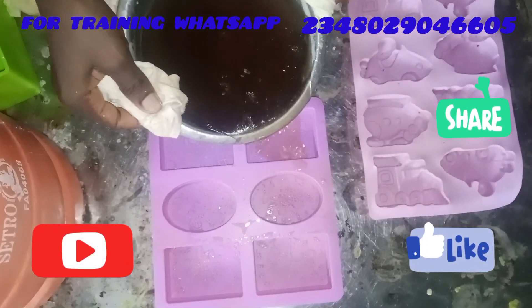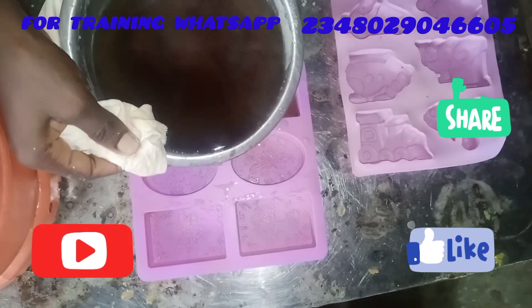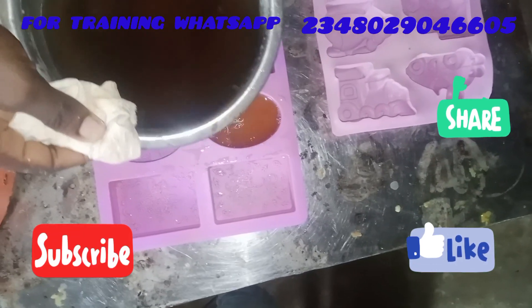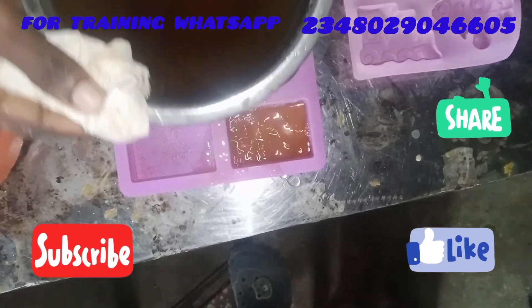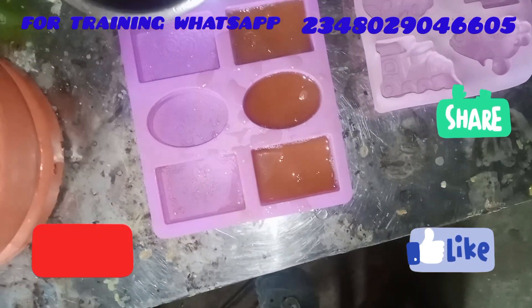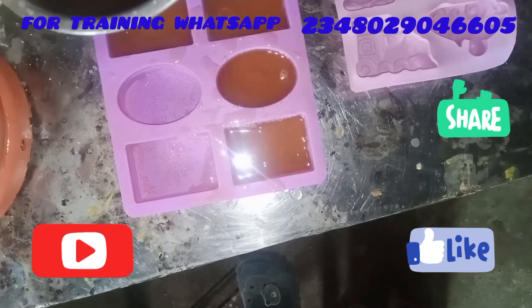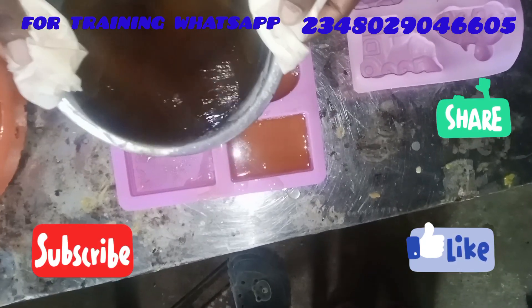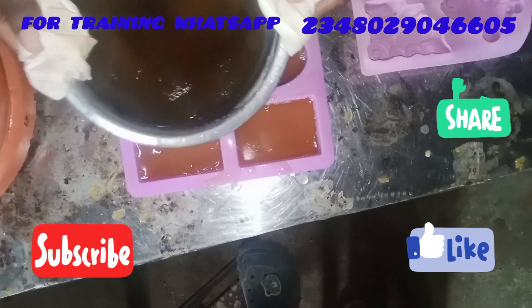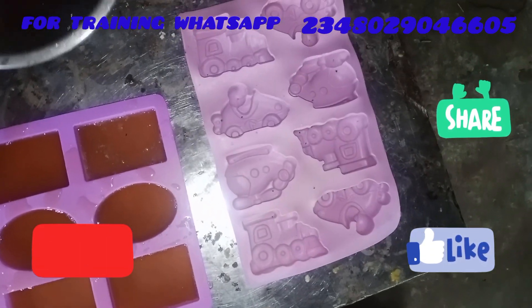I'm pouring it into my mold — my beautiful silicone mold. If you love the silicone mold and you want it, send me a WhatsApp message on the number on the screen and I will send you the different designs we have. You make your choice and I get it delivered to you anywhere you are, even in Ghana.